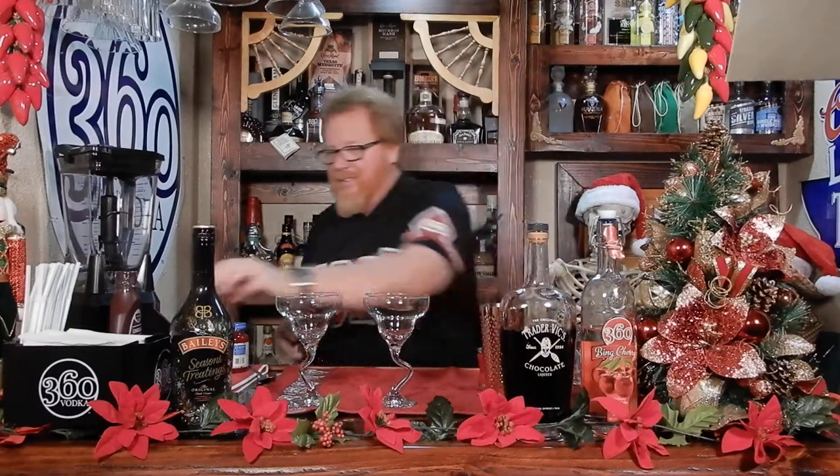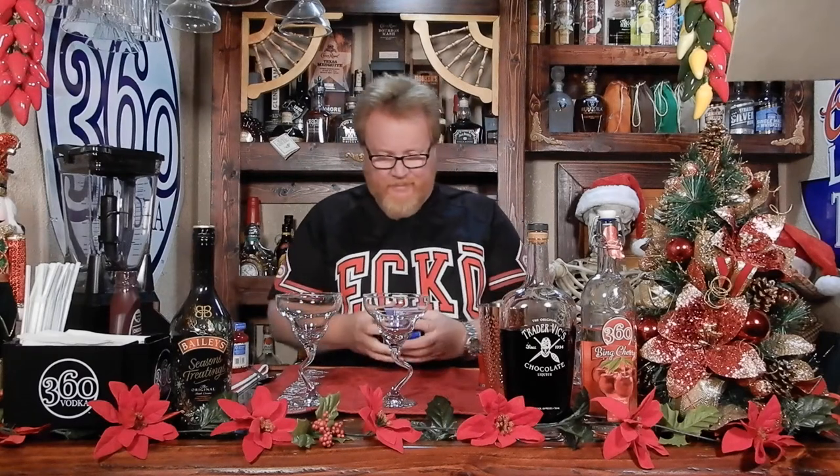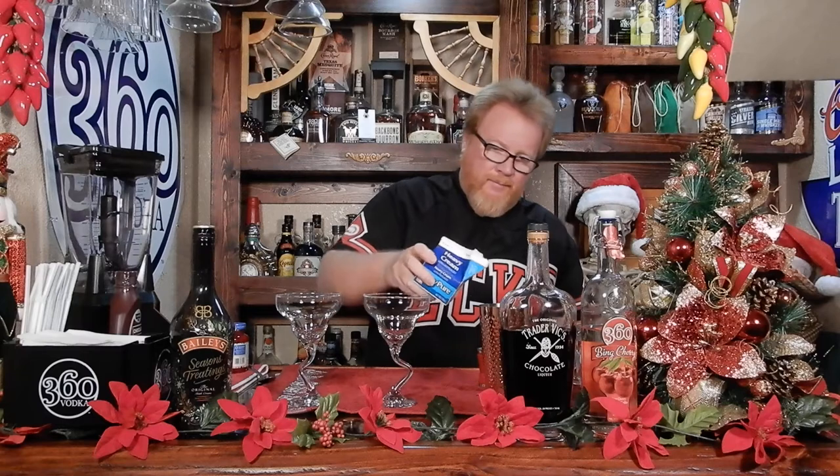I hate when they say this — a splash of cream. Christmas drinks, nice and sticky. So do like a little half ounce or something, just a little bit of cream. We're using the heavy whipping cream. Okay, what's a splash? Heavy whipping cream.